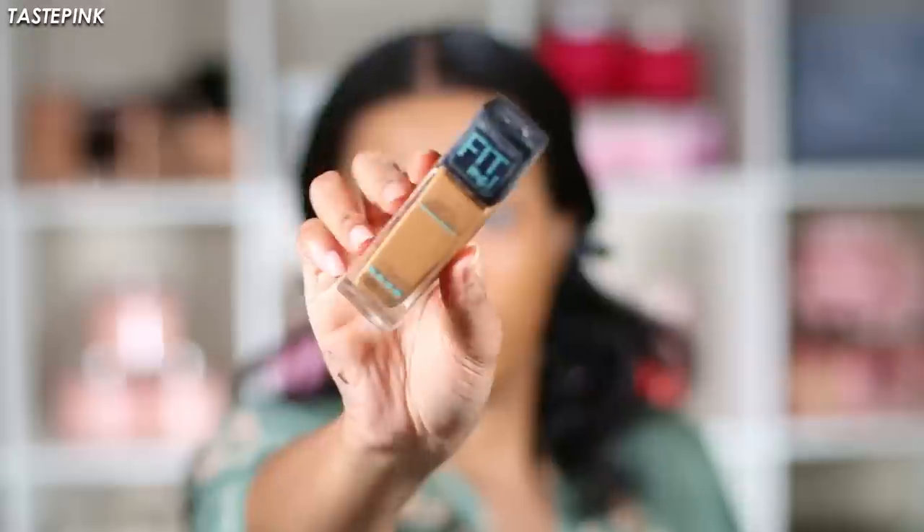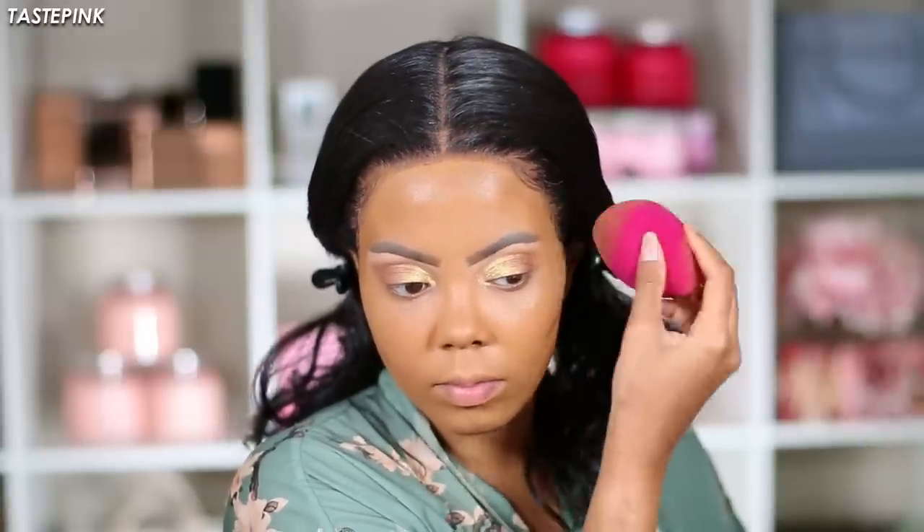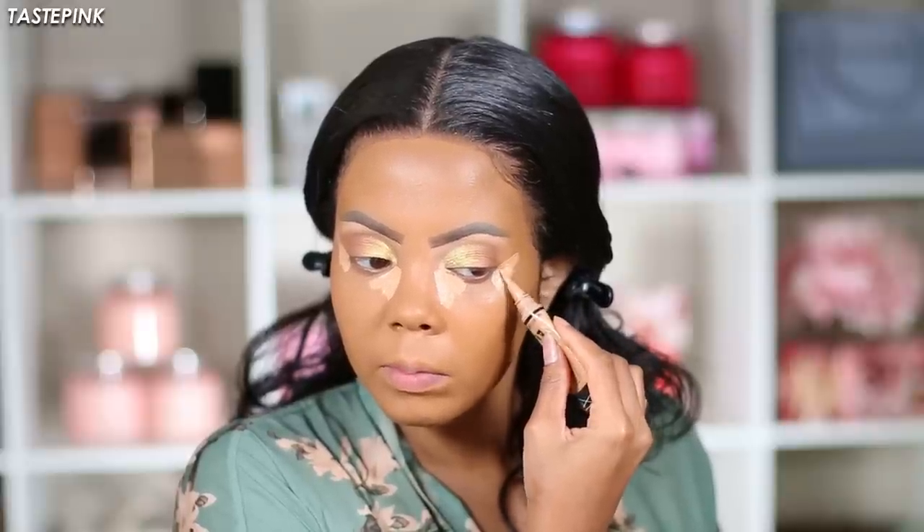To contour I'm going with the Maybelline Fit Me Matte and Poreless Foundation in 356 — this is all about chiseling and defining your face and adding structure. You can use as much as you like; I tend to do my thing and some people may say this is extra, but this is my face. Make sure you spend plenty of time blending. I'm going back in with the LA Girl Concealer to highlight, using a little less product because we've got a lot going on.